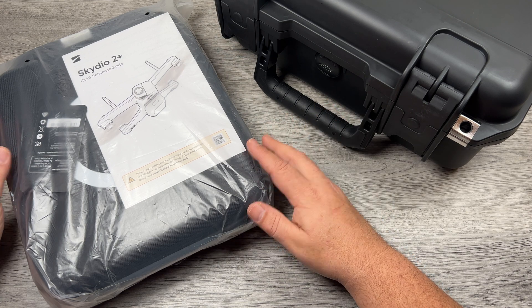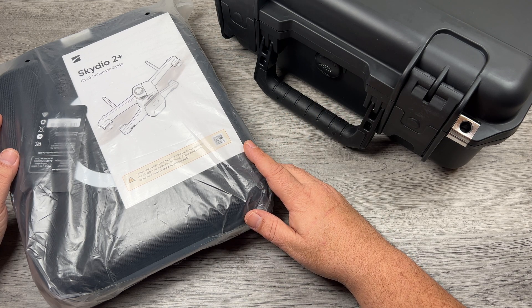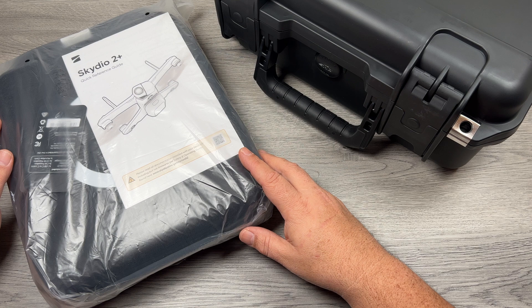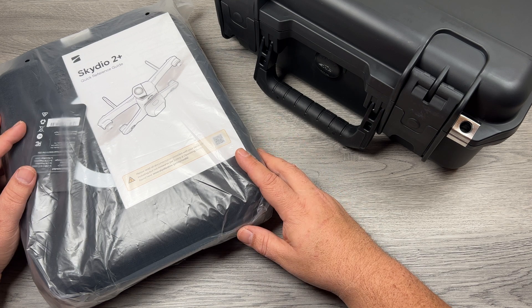Instantly as soon as I watched the guy walk away with it I felt full of regret. I thought, geez, I think I just made a huge mistake. But then out of the blue Skydio launched this new drone and one of the improvements on it is range, and we'll talk a little bit about that here in a minute.